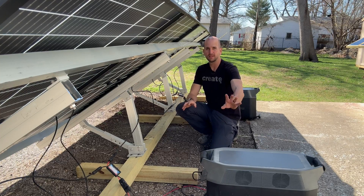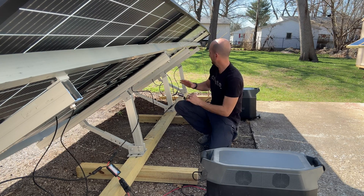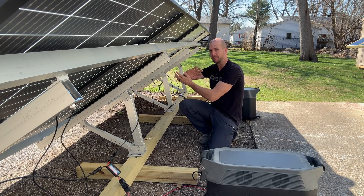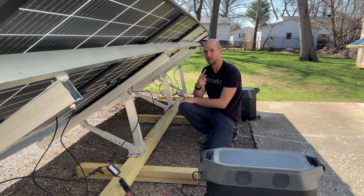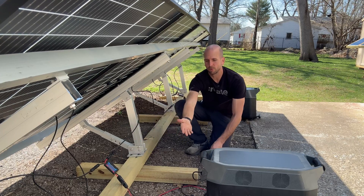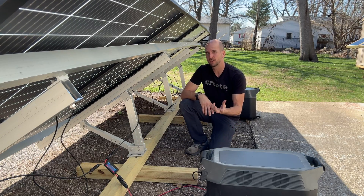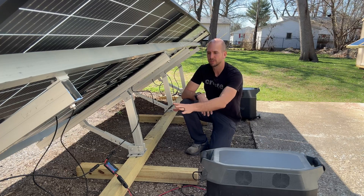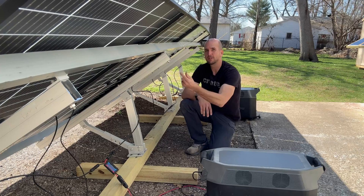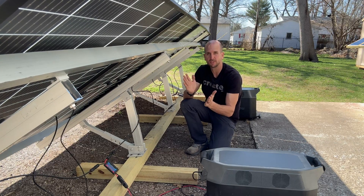We have two EcoFlow Delta Pros — one in front of me running the bifacials, and one behind me running the two panels that have the bifacial feature covered up with two layers of tape. Those run through series into this energy monitor before going into the EcoFlow Delta Pro. The measurement we're actually looking for is the watt hours created throughout the testing cycle on the two bifacial panels compared to the two behind me — that's how we get our apples-to-apples percentage difference.